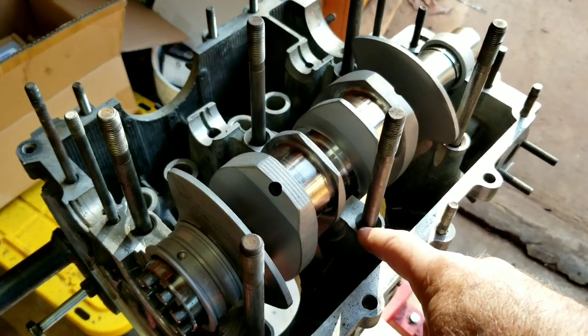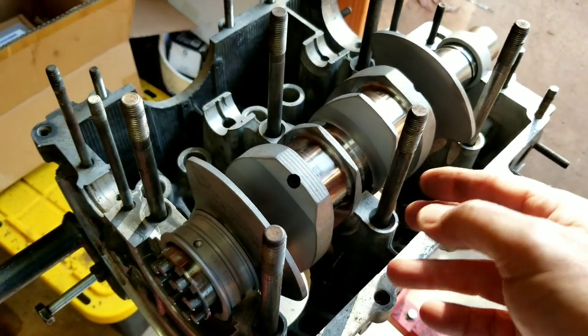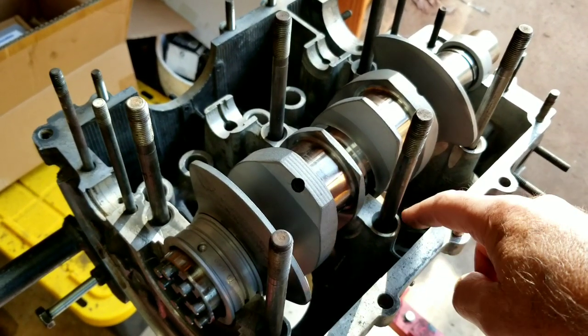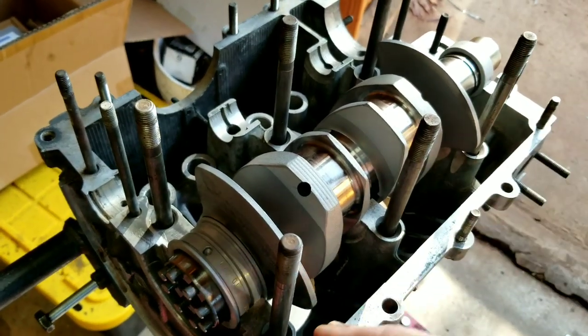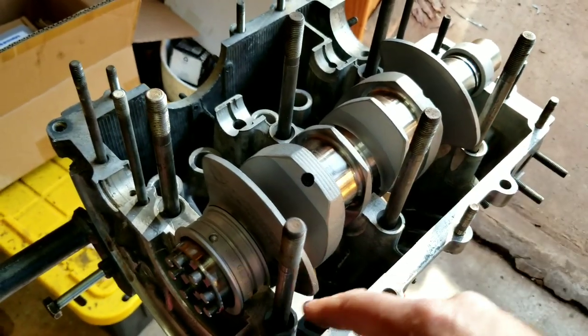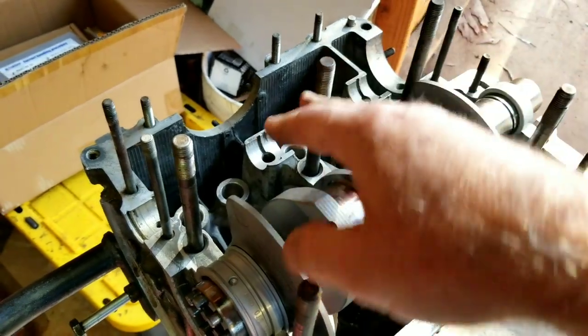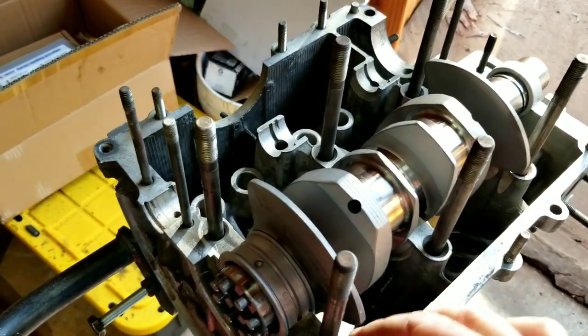The only thing we didn't do to this is some guys take the center main - and if it was a larger stroker engine I would definitely do it - and have it shuffle pinned. The aluminum cases come all shuffle pinned; all the main caps are all shuffle pinned on those.